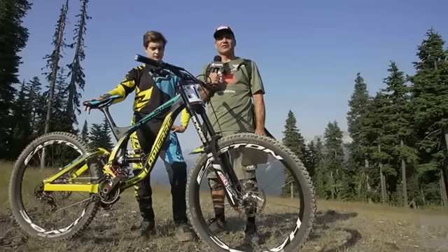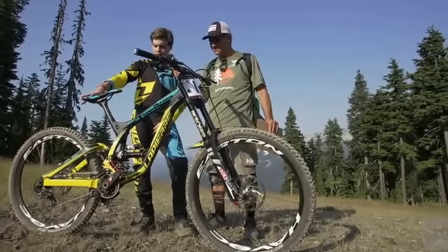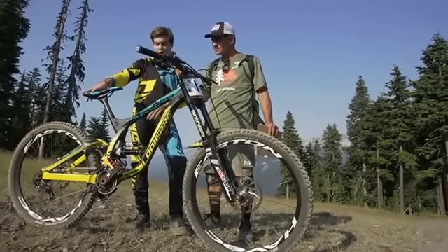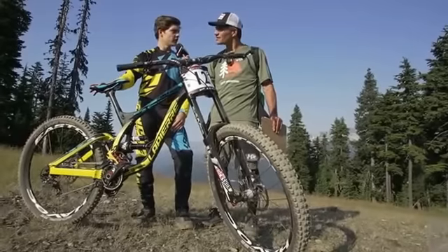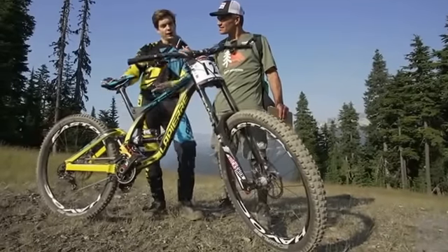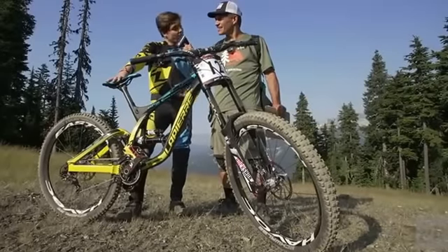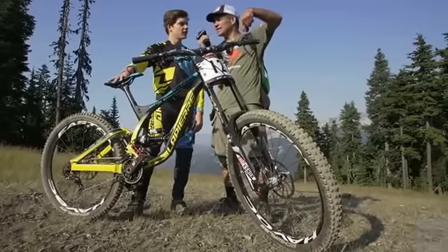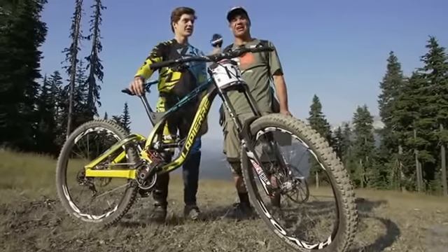I'm here with Loris Verge for a 30-second-ish bike check. We've got a Lapierre bike with cutting tires because Garbanzo is really flat sometimes. The fork is the same. We try to make it as light as possible because the track is really, really long. We put the brakes like motor-style for generating speed in the corners. Loris Verge.